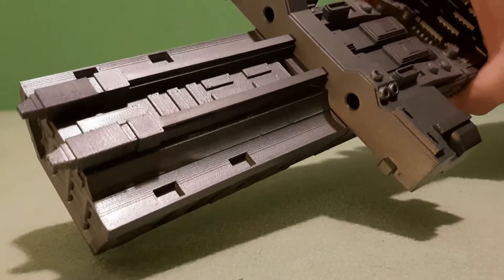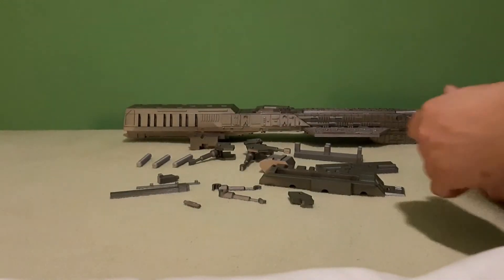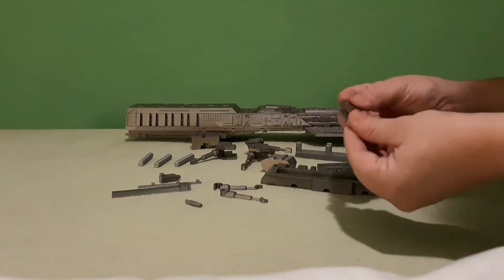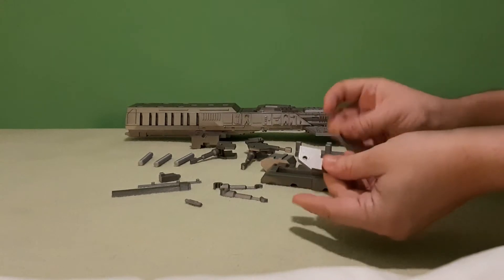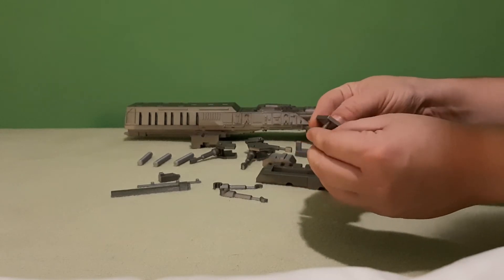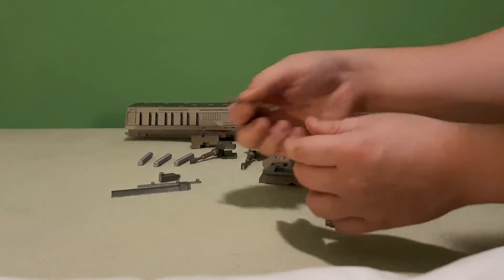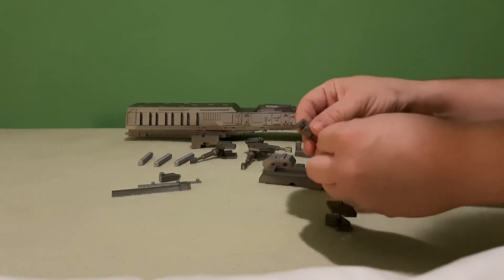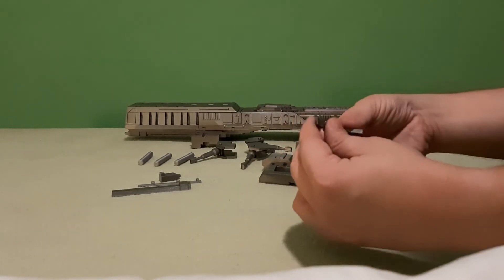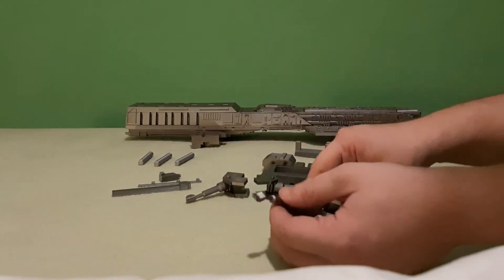That will be all for the bottom, and we will now go to the next part. So here we have the parts for the right side. We will start by taking these, taking the pin and putting it inside, and here as well. And then we will take those two halves of a piston-looking thing and simply put it inside, like this. And we will do it four times.